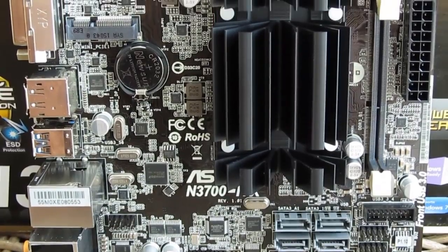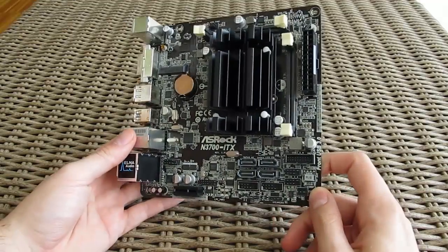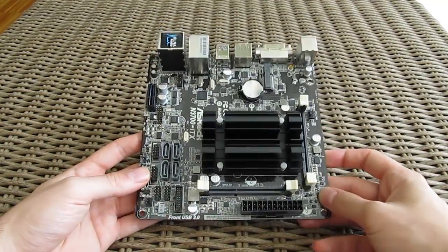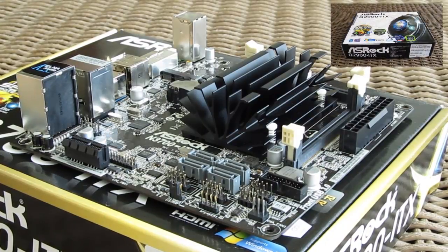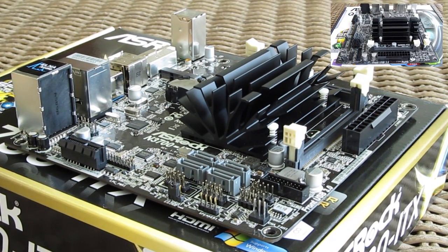Design-wise, the motherboard is visually pretty much the same as some other solutions we've had a chance to see from ASRock, one being our unboxing of the J2900 ITX model, which is also an embedded-based product. Here you can notice that familiar black and silver color combo and similar component layout.